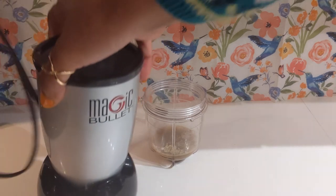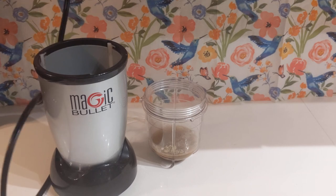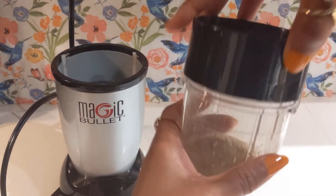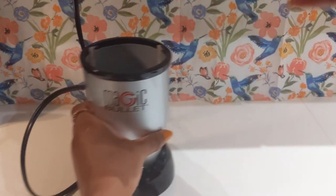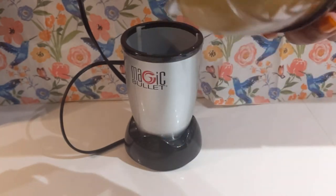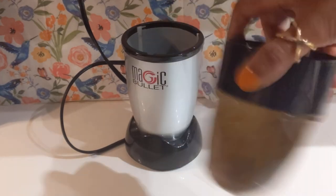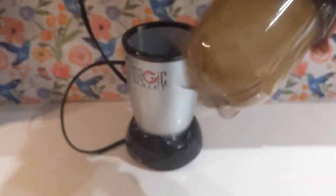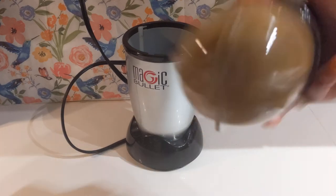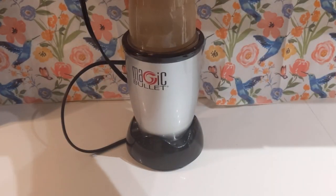Now let's grab the base of our blender and plug it in. Attach the blender blade to the cup. I'm gonna shake it up until the clumps of powder get unstuck from the bottom of the cup, as you can see here. It might be a good idea next time to add the water first, then add in your powders and sweetener. We're ready to blend it. Go ahead and blend your mixture until it looks smooth and floppy — it won't take long.